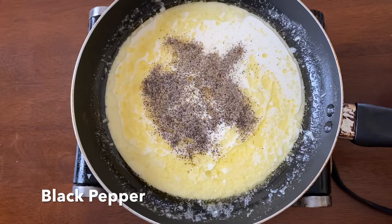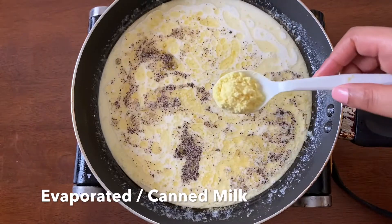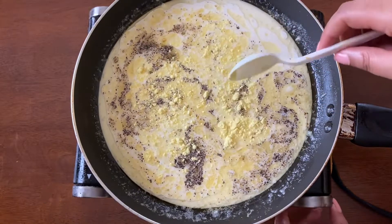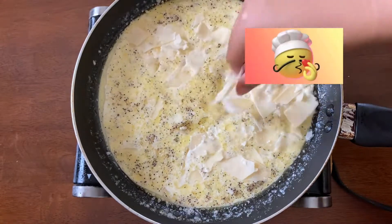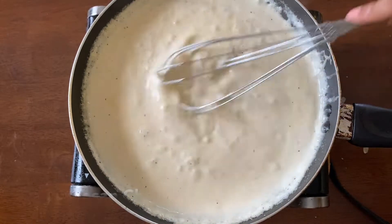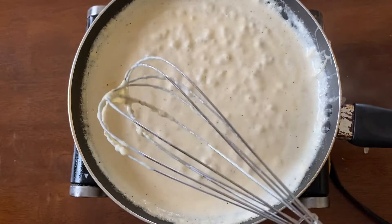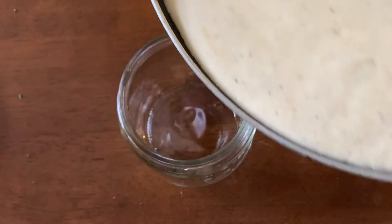The exact measurements are going to be in the description box so y'all can check that out. I pour in some evaporated or canned milk, which is not traditional. Also not traditional is chicken bouillon or poultry seasoning, which I like to use anyway because it has more flavor than salt. I add in my parmesan cheese, then grab my whisk and whisk all of those ingredients together until it starts to get thicker and thicker, and once it gets to this consistency you want to go ahead and pour that into a nice glass jar.